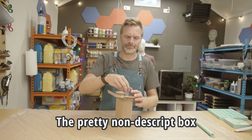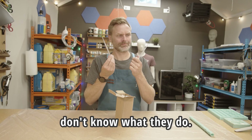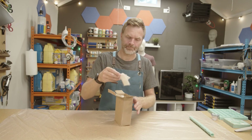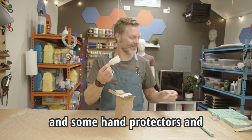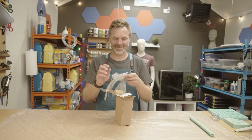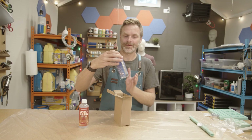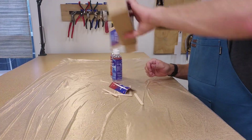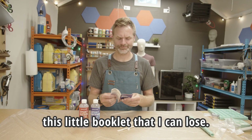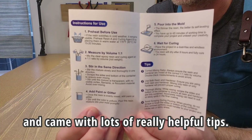A pretty nondescript box, and it came with a lot of really cool extras. Some of them I really don't know what they do. It came with some empty resin vessels and some hand protectors. All the instructions are in this little booklet. The instructions are actually really good and came with lots of really helpful tips.